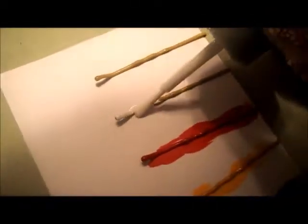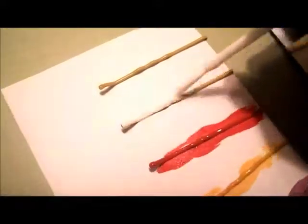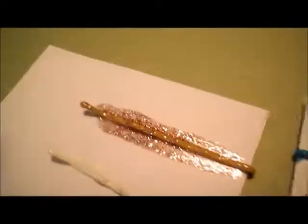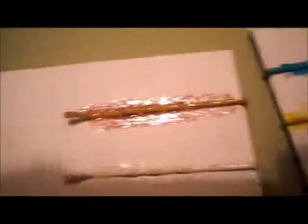I find it best to put down a base coat of color onto your bobby pin before using glitter, or else you may turn out a little bit like this — it just sort of looks sloppy.